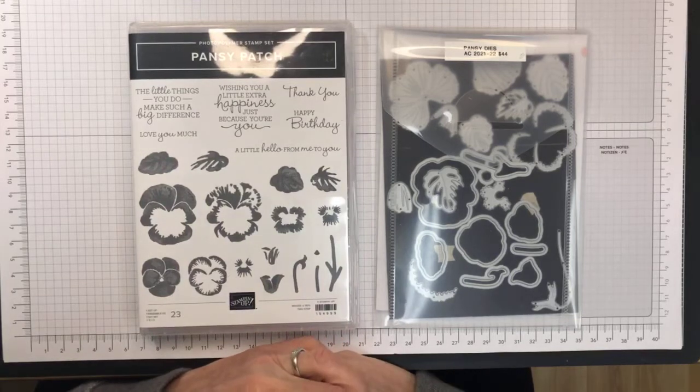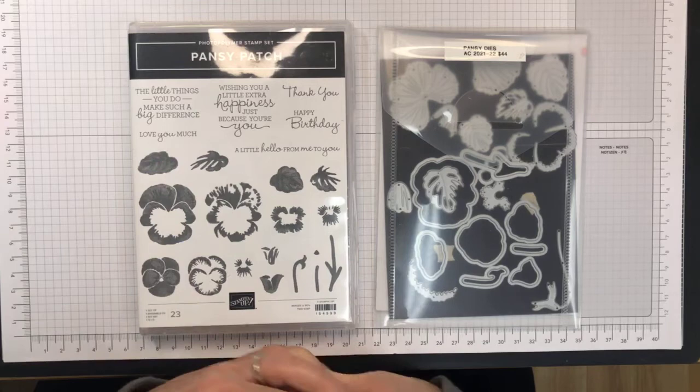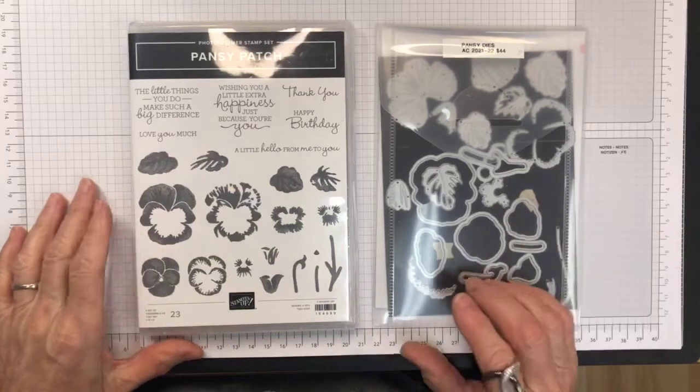I'm going to show you a different kind of card — it's a window card and it's a Z-fold card. I don't really know what it's called. I got the idea from Sue Stampfield. I saw her video and did something very similar to what she had done, but I came up with my own version.